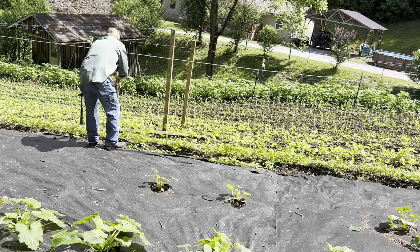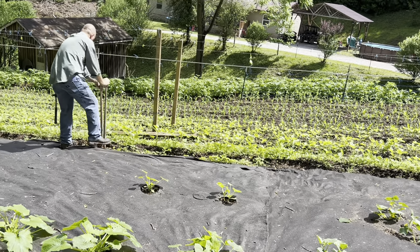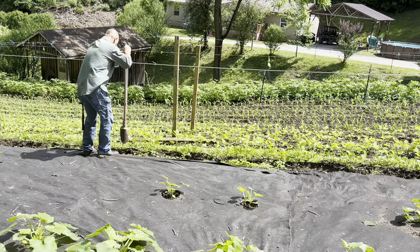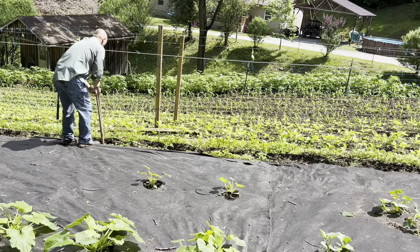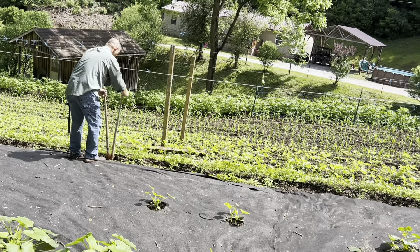She's having to set another post to support the wire for the bean vines. Just lay it down right there and then we'll get it. I'll get it out in a minute to support the bean vines.